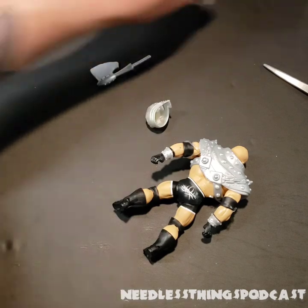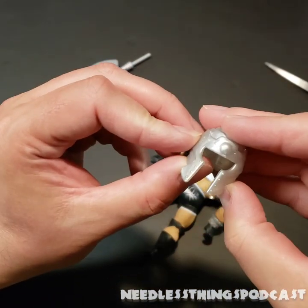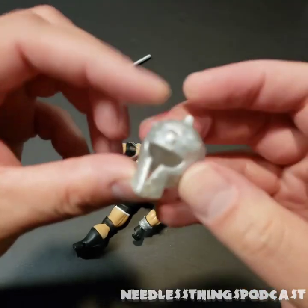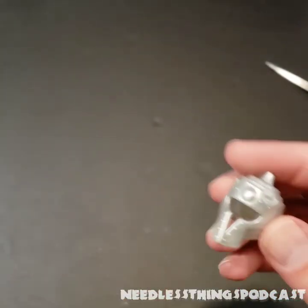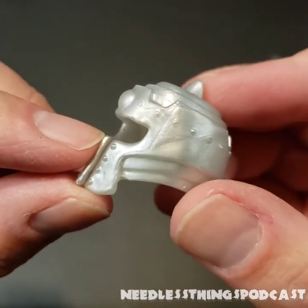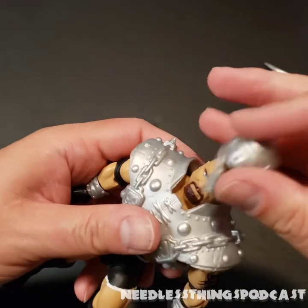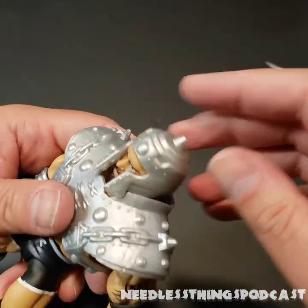Again, we have a new accessory here — this is pretty much Ram Man's helmet, but it is completely different from the Origins Ram Man figure, which you can see a review of here on the Needless Things YouTube channel. Totally different shape, but it is unmistakably Ram Man's helmet. It fits right on Goldberg's head.